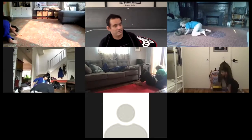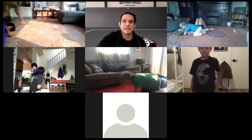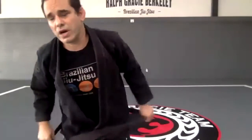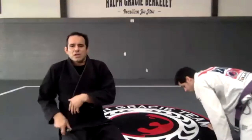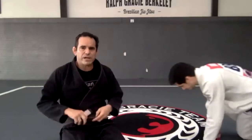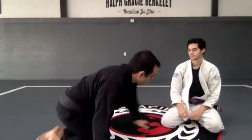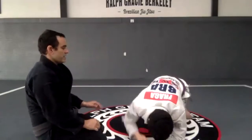Time. Next technique: remember I said sometimes when you get that position, you can — one: do a submission; two: flip the guy over and get side mount; three: take the back. So now we are going to take the back. My partner is here in the turtle position.